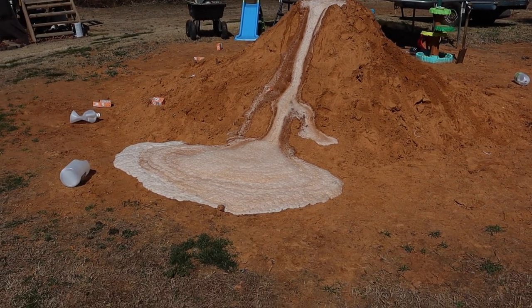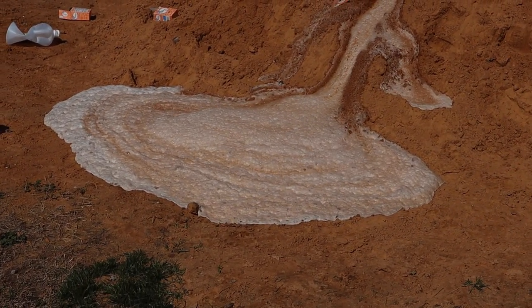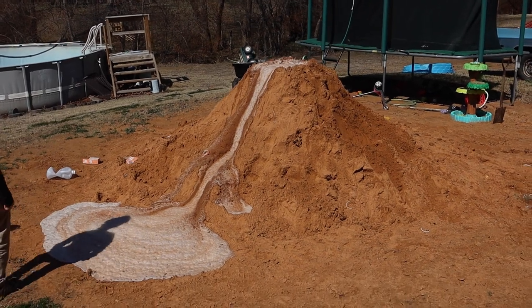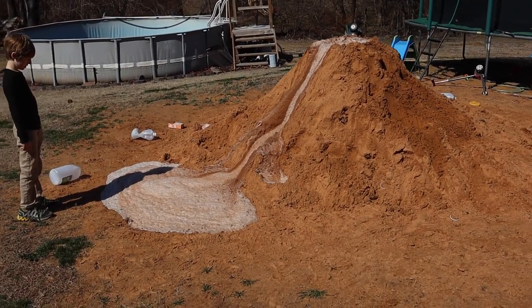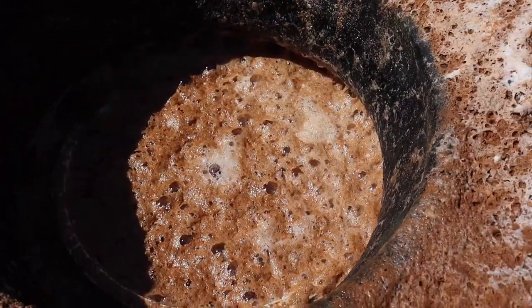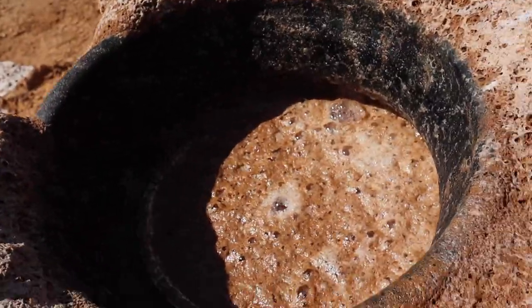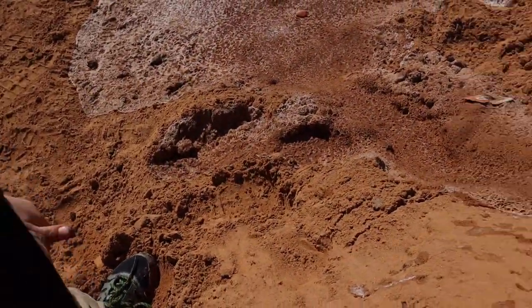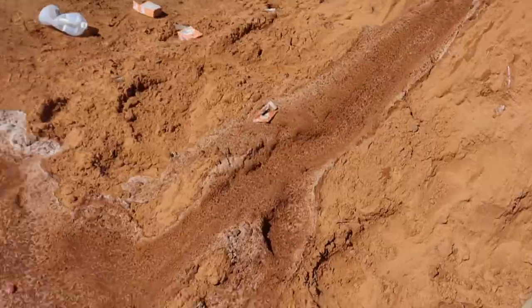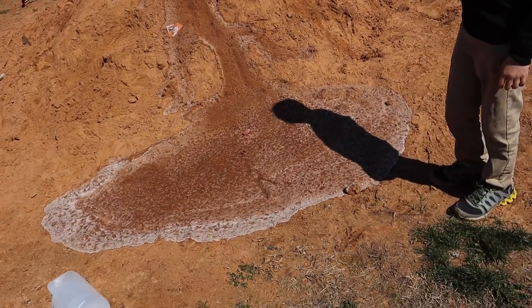It looks like it's actually bubbling lava. The bubbles are popping. Go get a good look at this — it's really soupy and it's still totally bubbling. It actually looks like a witch's cauldron kind of bubbling. You can see the pattern where it went down.